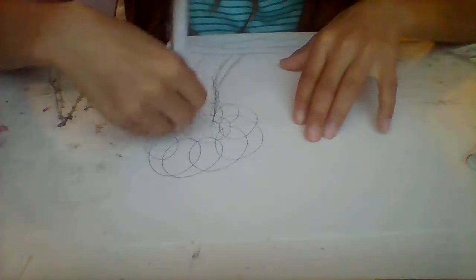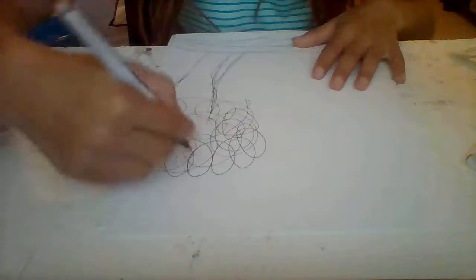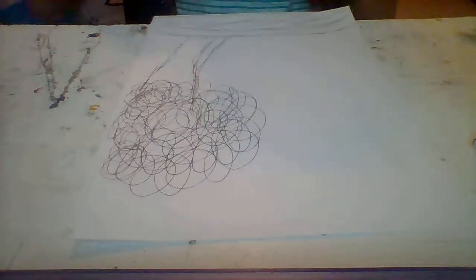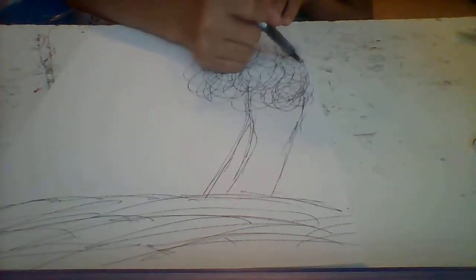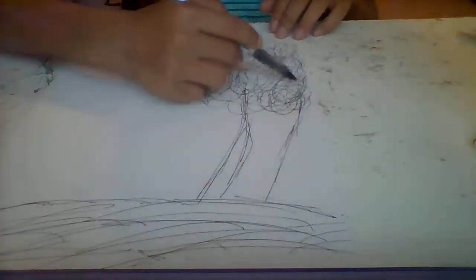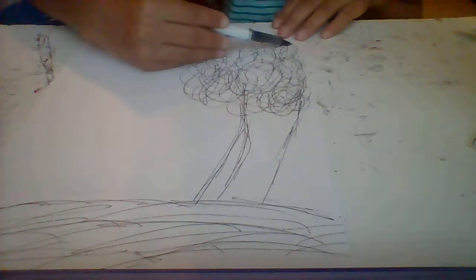You want to do the leaves all over and make sure they're grouped together, not spread apart. Okay, so I'm done with the tree — it kind of fell off the paper, but that's okay. Famous artists sometimes let their trees fall off the paper so it looks like it's only half shown, and that actually looks really cool.